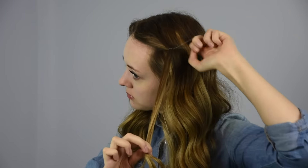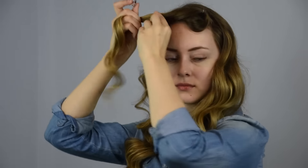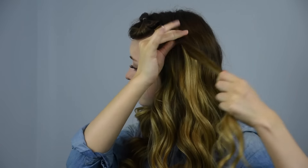Take a small section of hair from the front and secure it with a clear baby elastic. Move the first pony out of the way and take another section from directly behind the first one and secure it with another elastic.